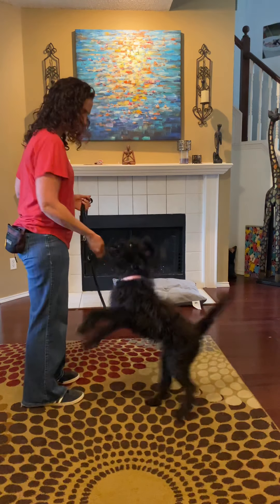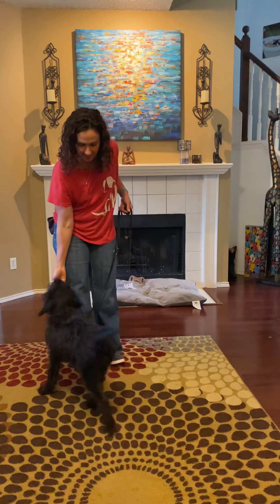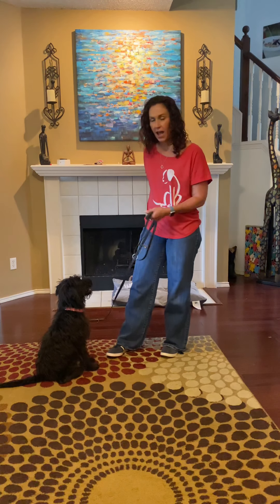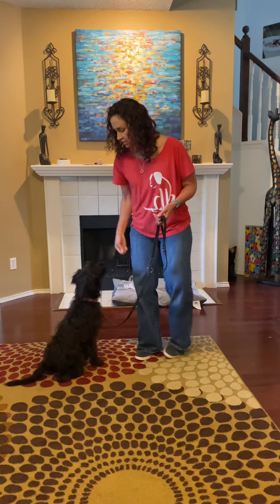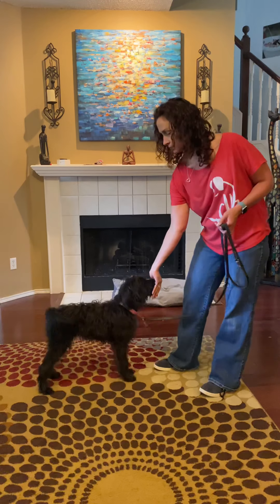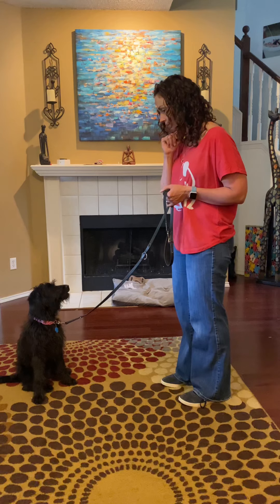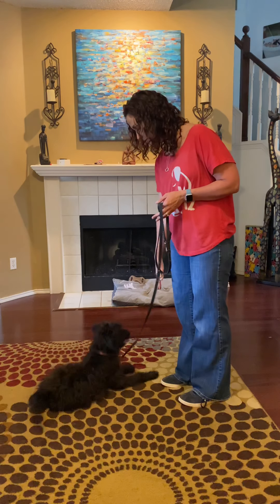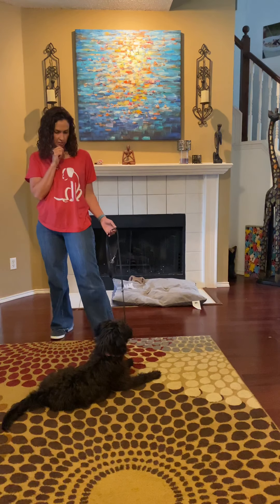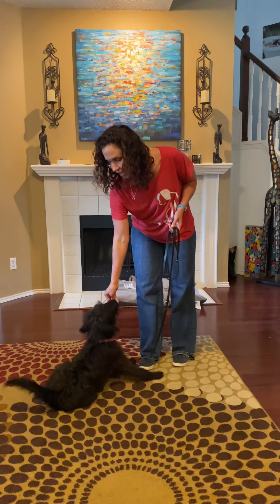Go right here. Sit. Watch me. Stand. See right there — she started to go into the down. Stand. Yes. So I asked for the stand, I marked it with yes, and I'm going to go ahead and get her back up and reward her in standing position — maybe just physically giving her the treat while she's standing. Good girl. Down. Good girl. Gertie, watch me — yes, good girl. All right, another behavior.